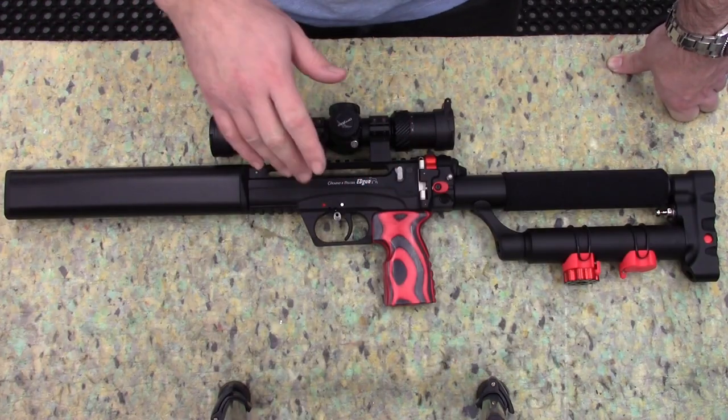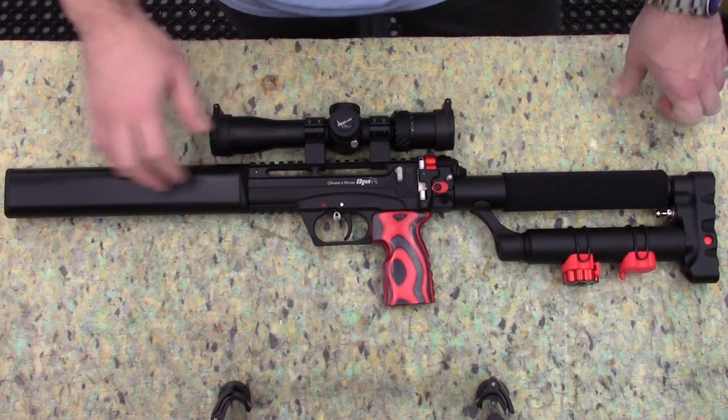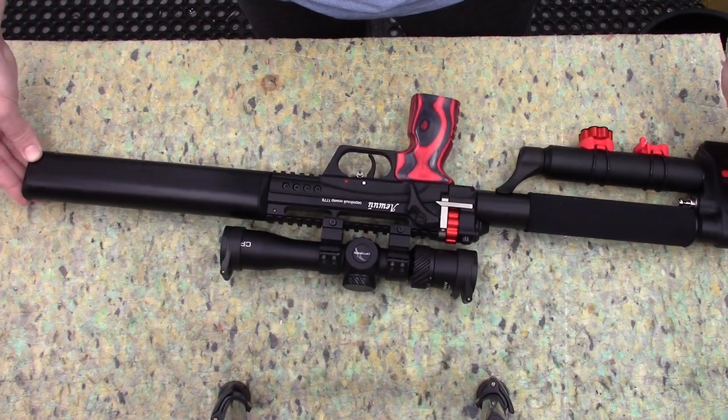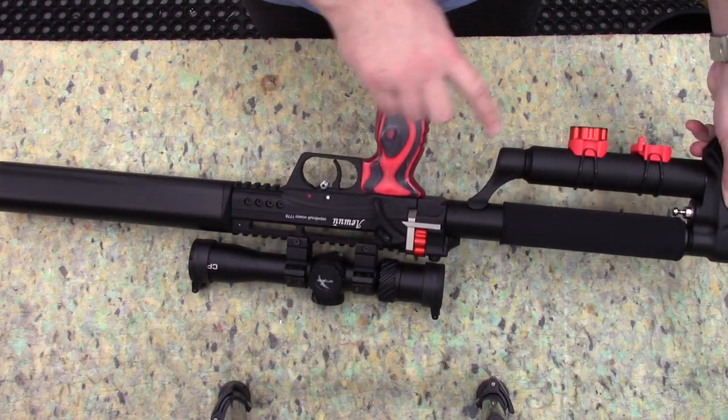This is the rifle. I went for the 350mm long barrel, being .177 calibre — you can see that there, both sides. It comes with two magazines; one's in the gun at the moment, one's on the holder.